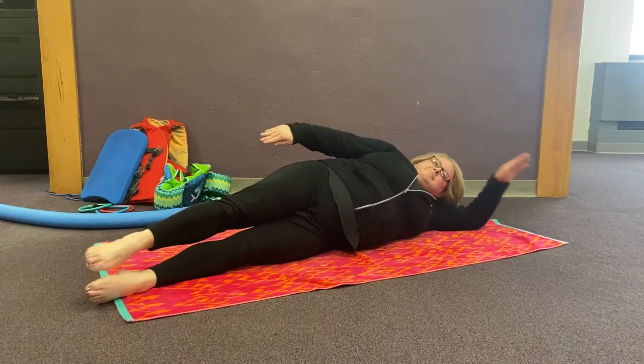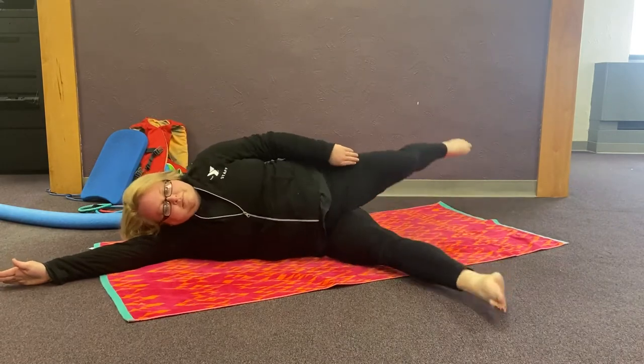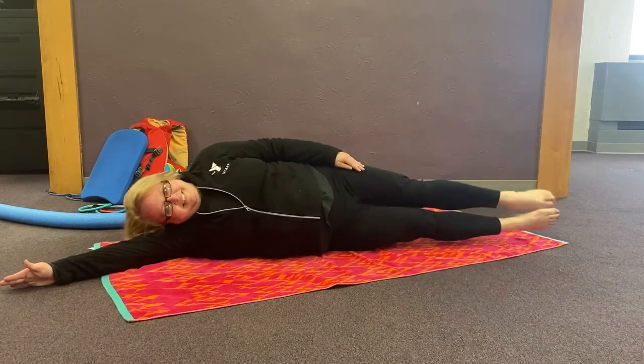Now let's roll over and try the other side. Legs first — in, out, together. Now the arms.